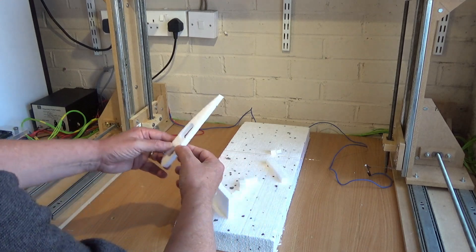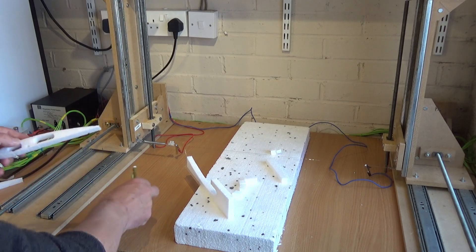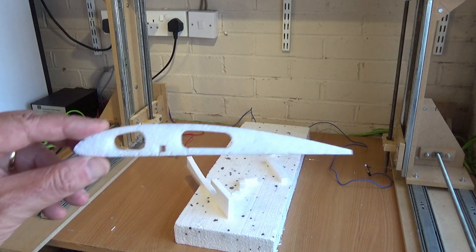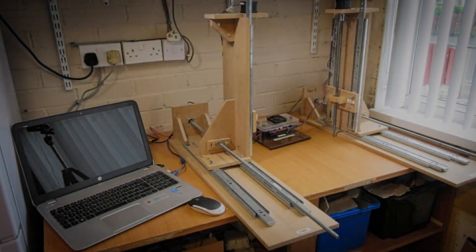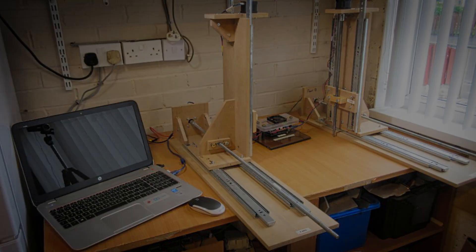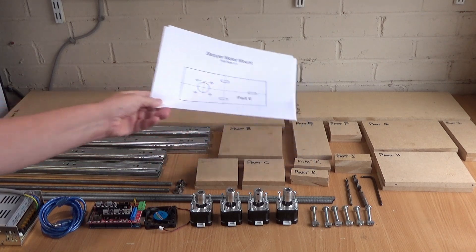There are links to all the firmware and software being used, and I've got the firmware configured specifically for this machine, so it should hopefully just work straight out of the box. In the remainder of the video I'll go into a bit more detail so you can decide for yourself if this is something you want to have a go at making. Here we have all the parts ready to build the new hotwire CNC foam cutter.